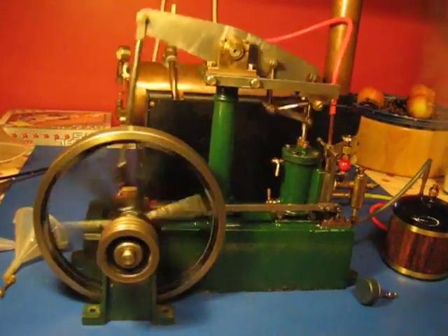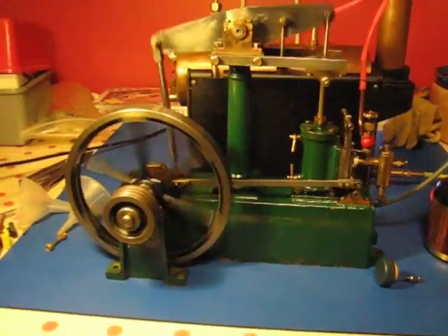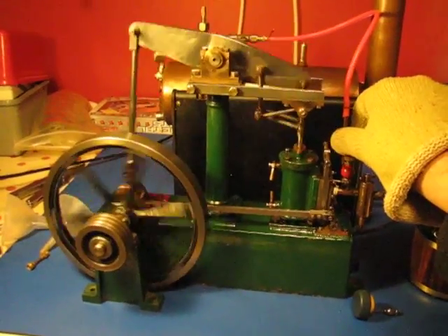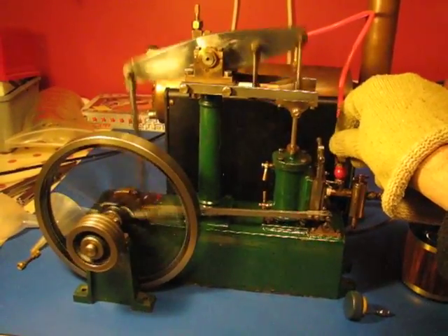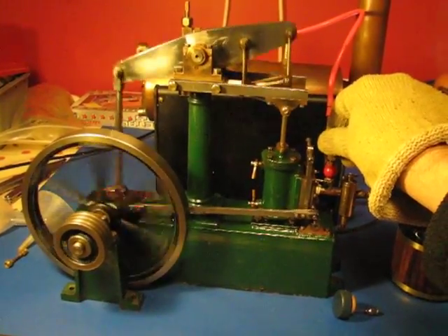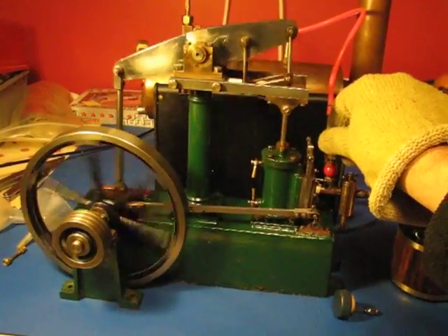This is a nice speed, running at about 40 pounds. It will of course run much, much faster should we want — but I think that looks ridiculous on the beam engine. Just to demonstrate — and that's just silly. So just turn it down to a nice speed and let you enjoy it for a bit without me waffling on.